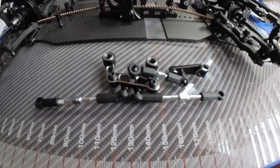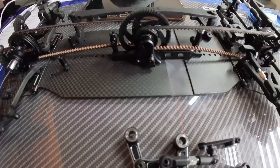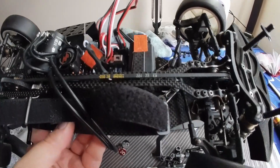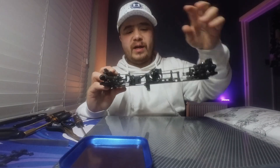The bell crank assembly has been made and I'm just going to pop it in. Now it's time to take our servo from the BD8 and get it installed in the BD11. All the turnbuckles have been installed and the bell crank fitted. I've got a shorter wire on the servo which will help keep everything nice and tidy when we plug it into the receiver.